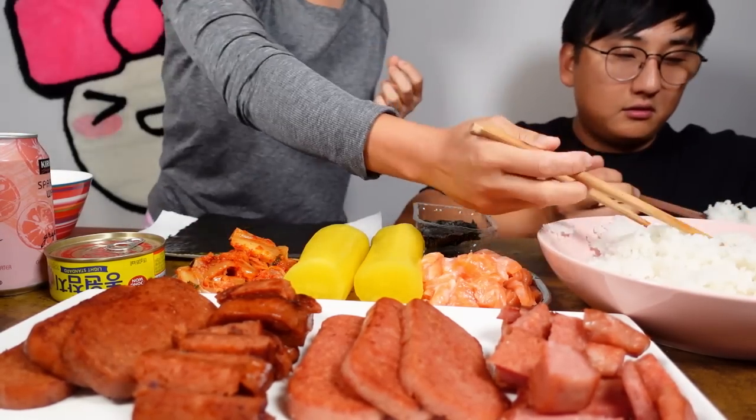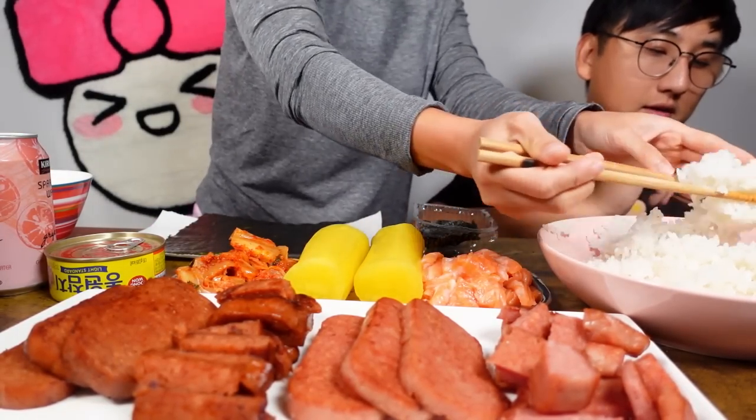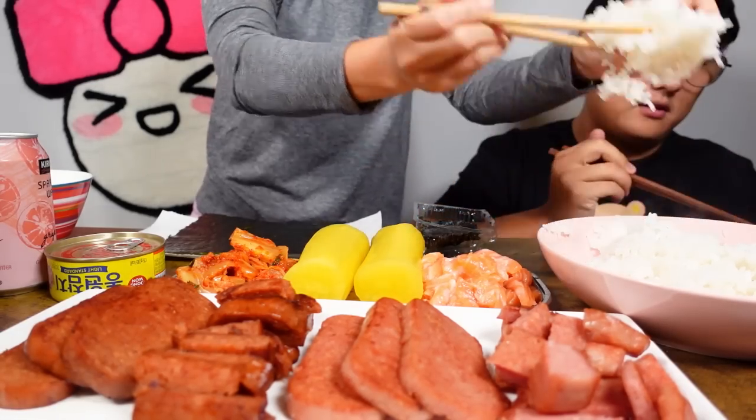Put some rice. Put some rice here. Flatten it out.